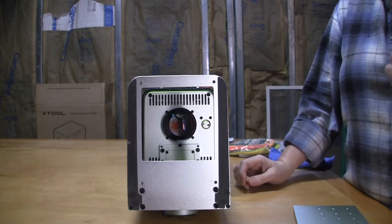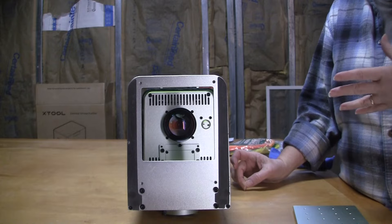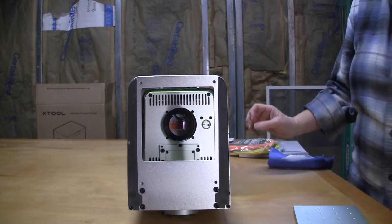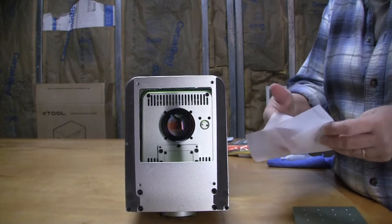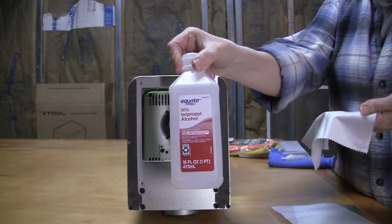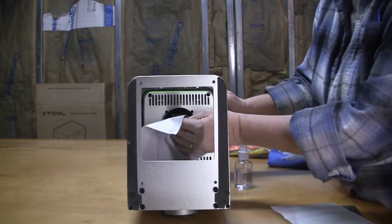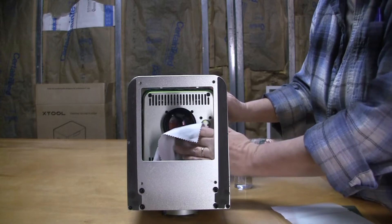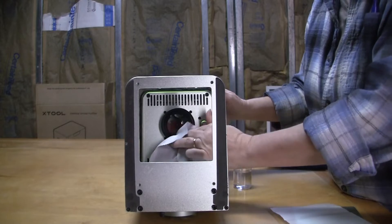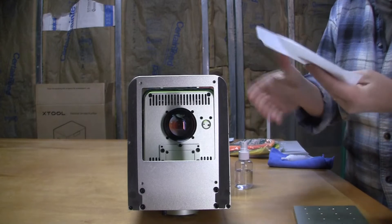Cleaning the field lens is one of the easiest and most beneficial steps in maintaining your Xtool F1. If the field lens is dirty, it can cause poor engraves and cuts. They provide you with a lint-free cloth that comes in your kit, and they recommend using isopropyl alcohol to clean the lens. Put a couple of sprays on the cloth and wipe the lens down. This can be done every day after you're done using your F1. Afterward, put it back in its pouch to keep it clean for the next use.